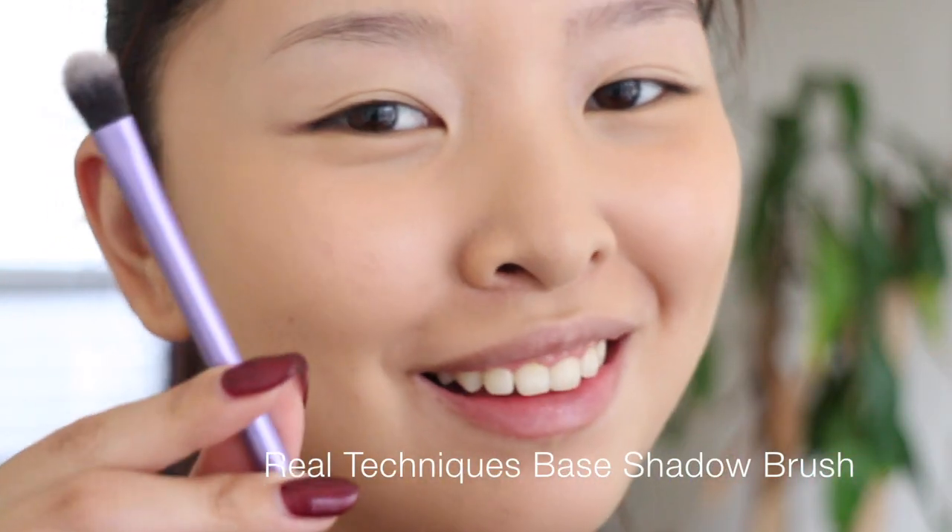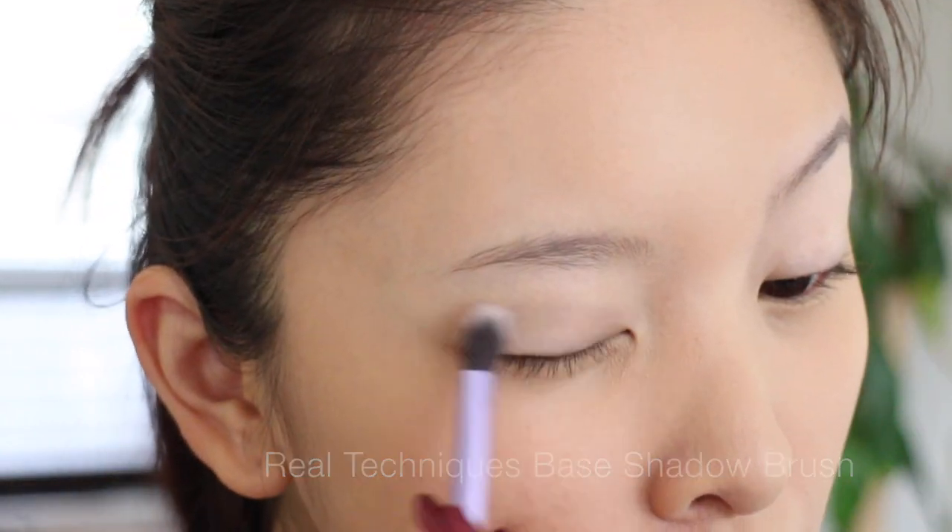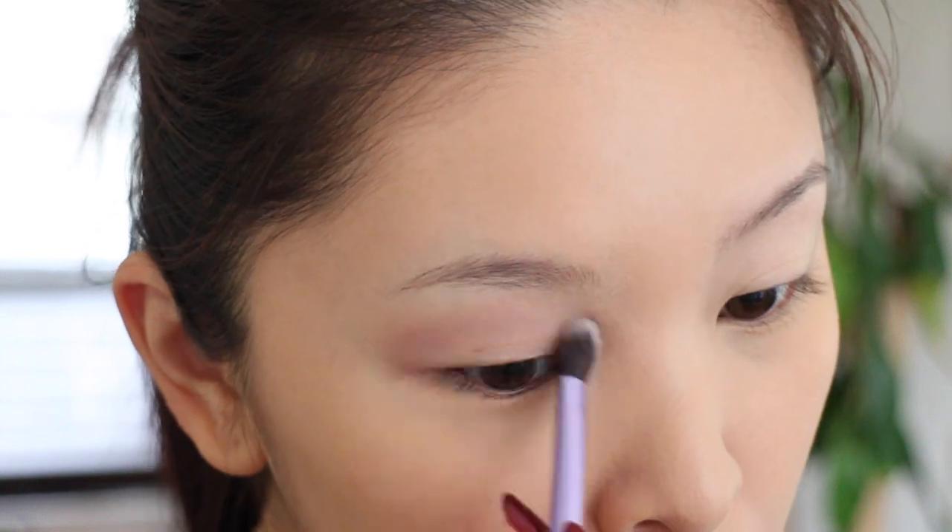Then I'm going to go in with the Makeup Geek eyeshadow in 'Unexpected' and apply it with the base shadow brush from Real Techniques. I'm using this shadow as the transition shade, just as a base. It's a very beautiful purple-ish gray color and perfect for this type of cool-tone makeup look.